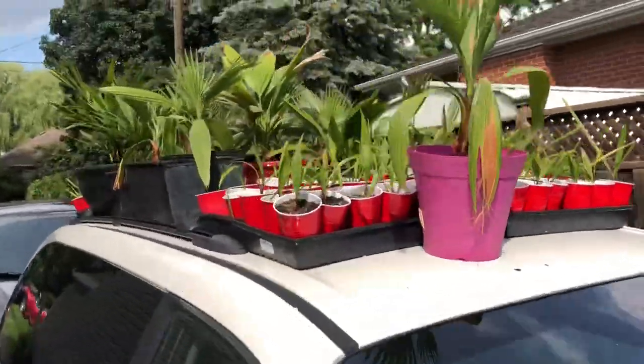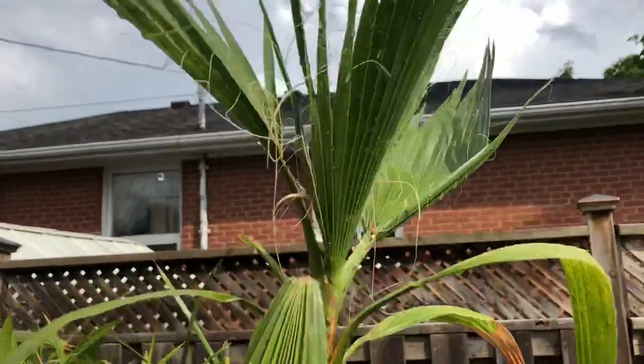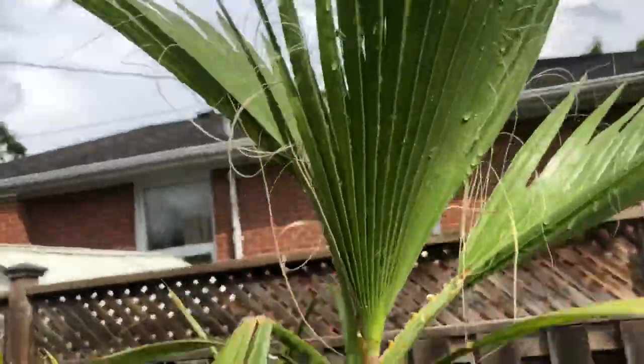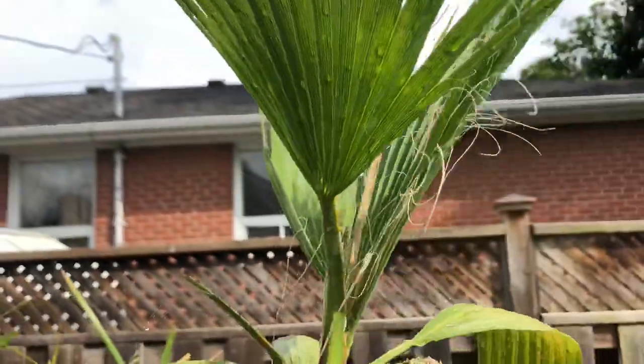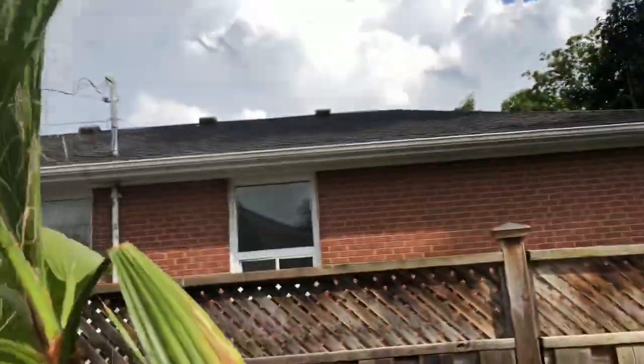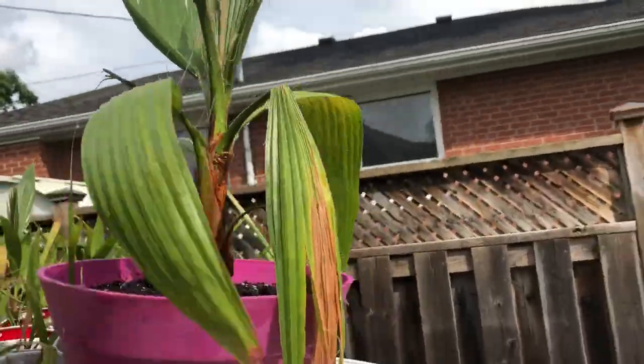This is the Washingtonia Robusta palm — this is the first one, the largest one. It's just growing like crazy. Got another leaf coming out right there. This thing's got three basically adult palm fronds right now.